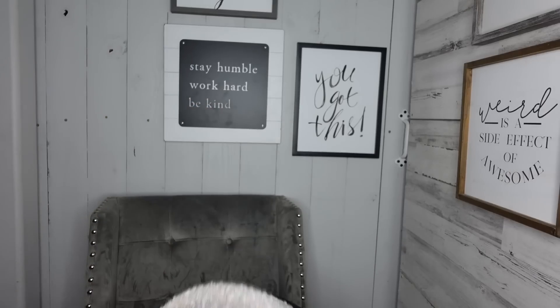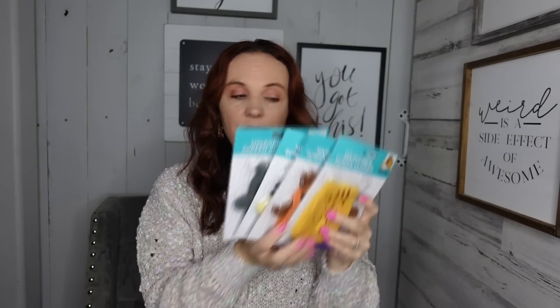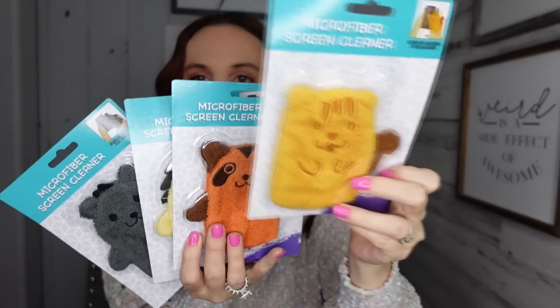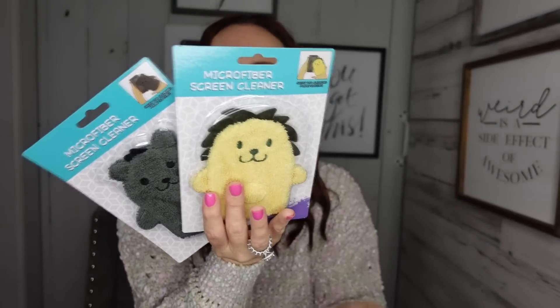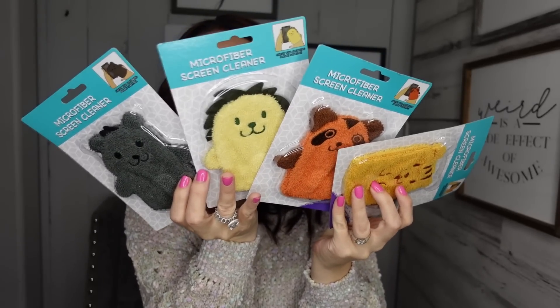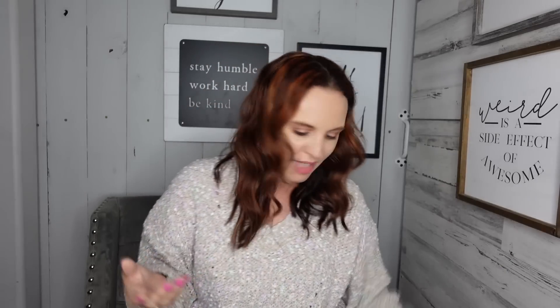Okay, random stuff here. If you're looking for stocking stuffers for older kids, I thought these were so cute. I've had these in the past and they have new ones. They are microfiber screen cleaners — they have four different ones, so I picked up all four. Check these out, aren't those cute? You just put them on your hand and they clean your screen. I thought this would be good for stockings or whatever. These do work — they've worked in the past for us. Definitely a good stocking stuffer.